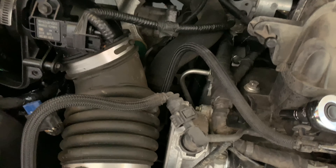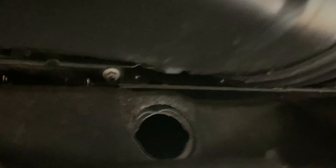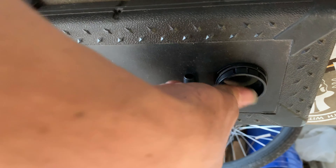Coming over, you have your last part right there, which is the actual hole that leads through the firewall into the cabin. Grab the last piece of your kit and go down there. If you have a flexible hand, all you have to do is get it in there, and then you're done. It'll just click in and stay there.